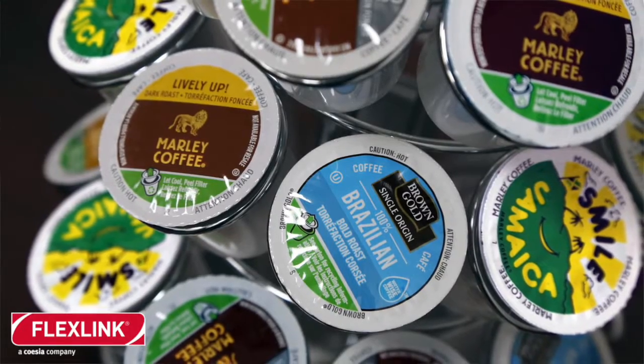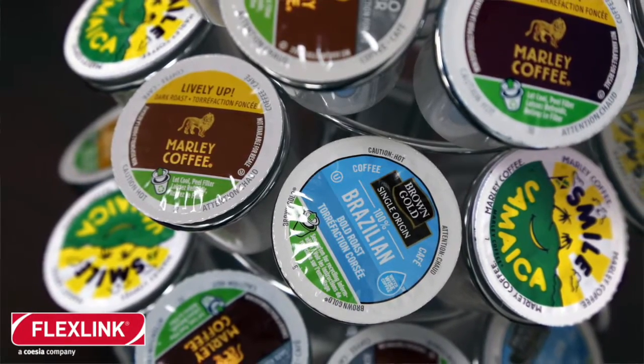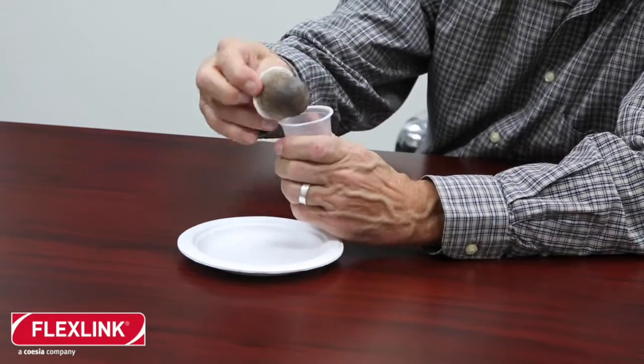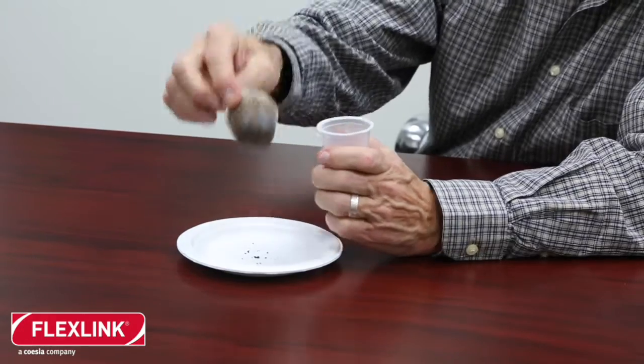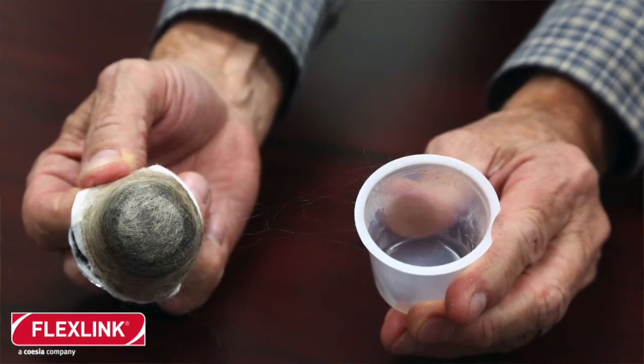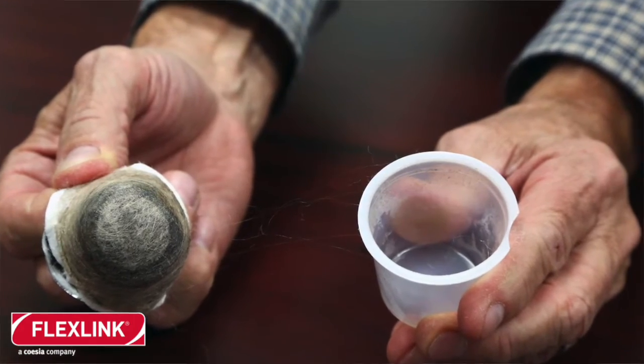In this case, we had the FlexLink conveyor involved in conveying our capsules. This is the Eagle Cup capsule used on the FlexLink. Just to show you an example of how the click part of it works — there's an arrow here that tells you where to click it. You pop that up and remove the brewed capsule part of it, and this goes into the landfill. And this is a recycled capsule used in the program.